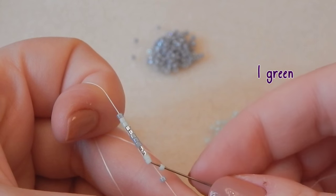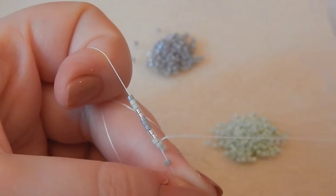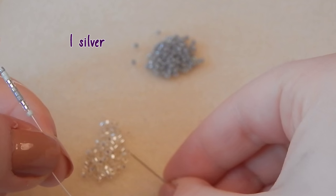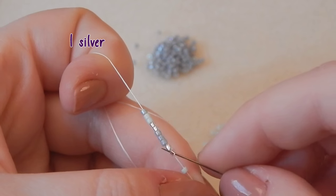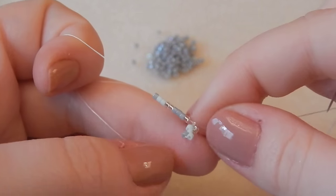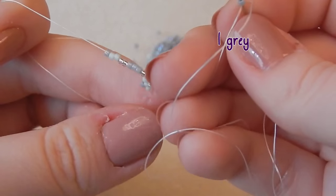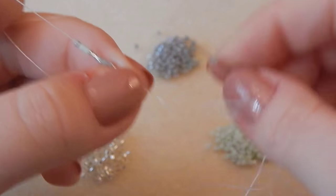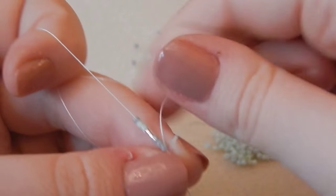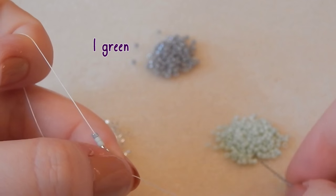We are going to pick up a green bead and then go through that first green bead in the row — so we are skipping the first gray bead and going through the green bead, which is the second bead in the row. Then we are picking up a silver bead, skipping that next green bead and going through the silver one. Then we're picking up a gray bead, skipping the next silver bead, and going through the next gray bead.